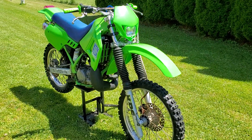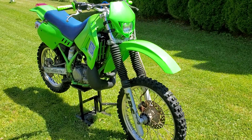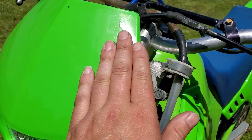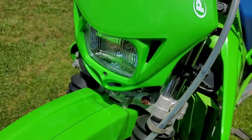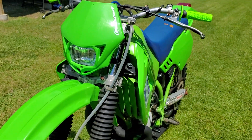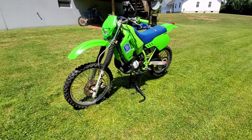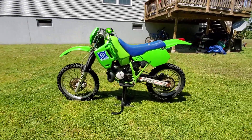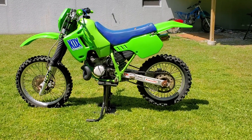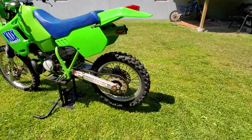The headlight came out great. I tried to find the original headlight but they're so expensive and hard to find, so I got this Polisport headlight — everyone pronounces it differently. It's DOT approved, really nice light, and it actually looks great on this bike. I'm very impressed, it came out really nice, no complaints.